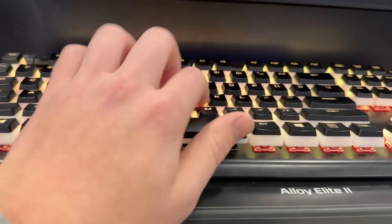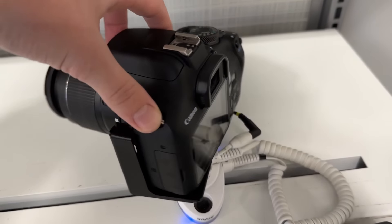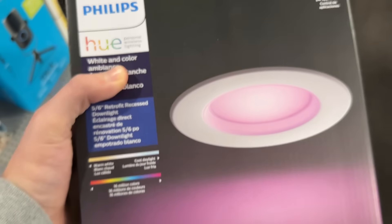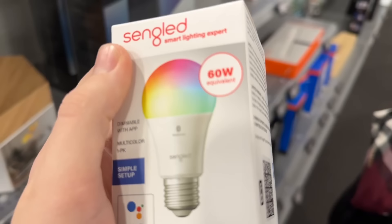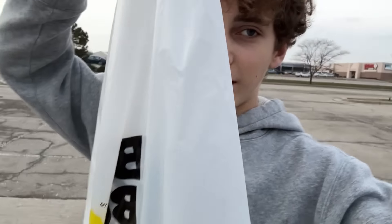We're at Best Buy checking out keyboards and PC stuff. I need to get me a camera — I'm looking at this one, but definitely not getting it today. We picked up an LED light bulb. We left Best Buy — there wasn't much. We just got this little LED light bulb, but now we're on the way to Target.